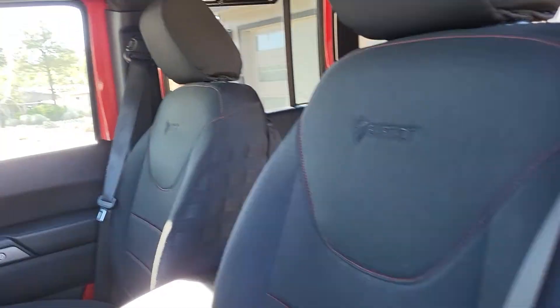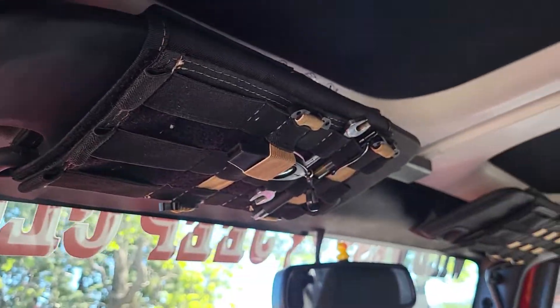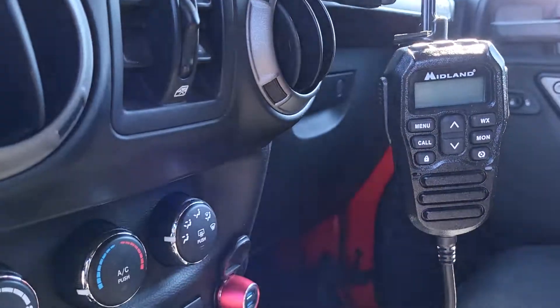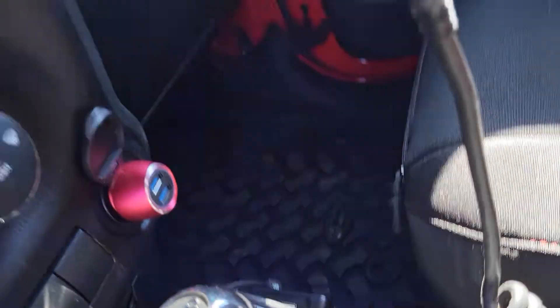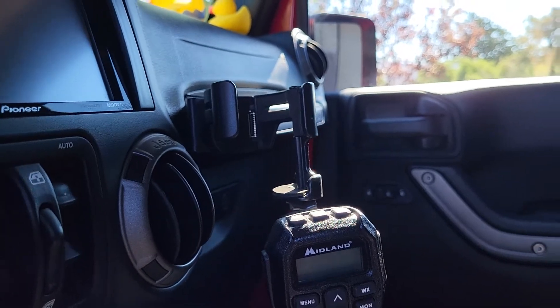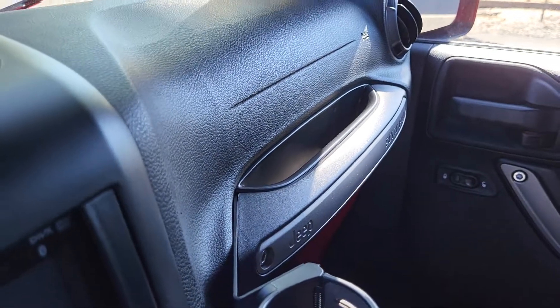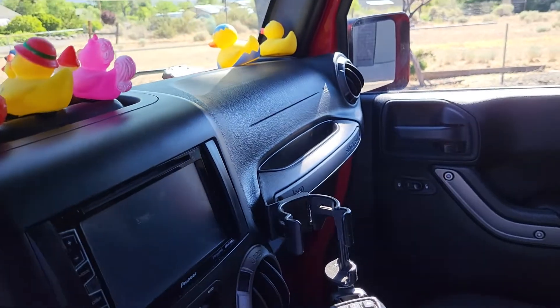Floor mats, Bartact seat covers, Hothead headliners, Smittybilt visor storage, Midland radio — and there's the unit right there. This phone holder, which I love — it holds the phone at the perfect position for viewing maps or whatever you need to look at. A little tray in there, which honestly I don't use that much, but my husband likes to put his phone there when he's in the Jeep.